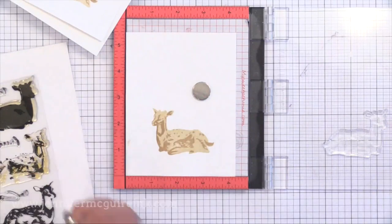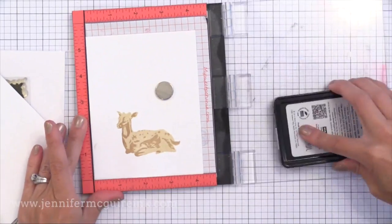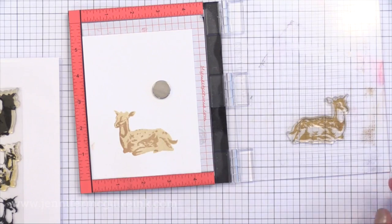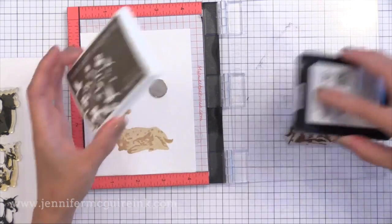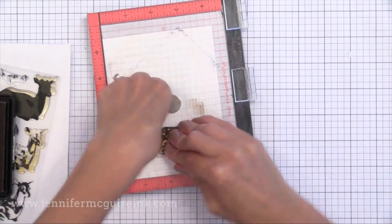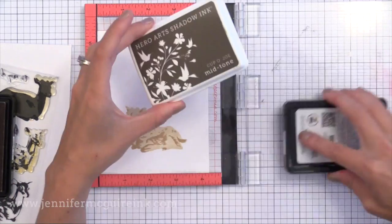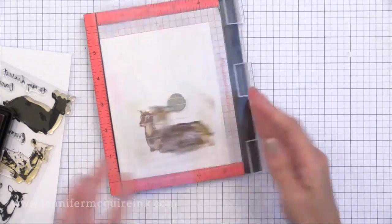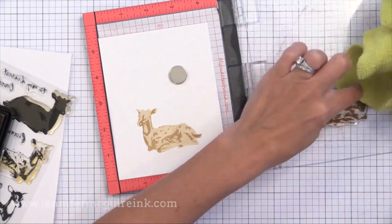I struggled to get the third color layer — I wanted something medium but didn't have a medium brown ink on hand. So I took Hero Arts Cup of Joe, a dark brown ink. I first tried stamping on scrap paper and then stamping the second generation onto the image to get a lighter color, but it just didn't work. What did work: ink the stamp with dark Cup of Joe, dab some away with a dry cloth, then add some of the Soft Brown lighter color ink on top — then you get a medium color.